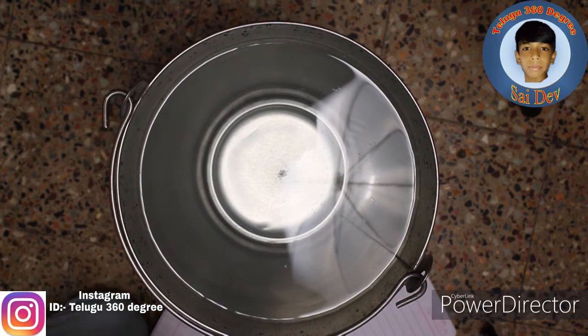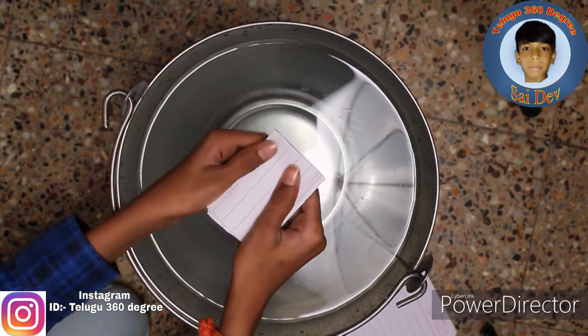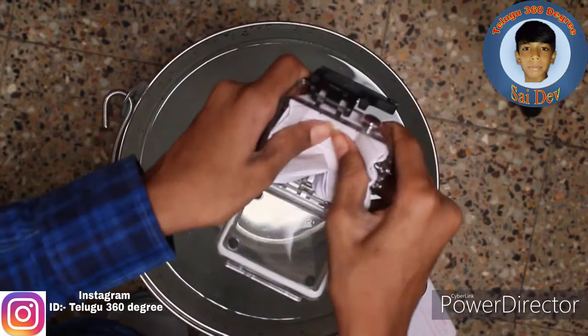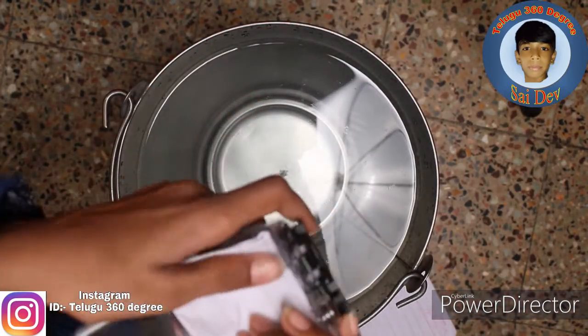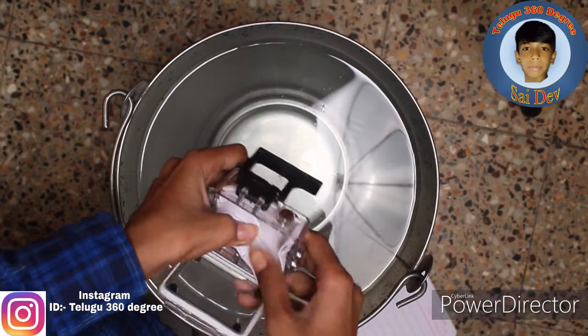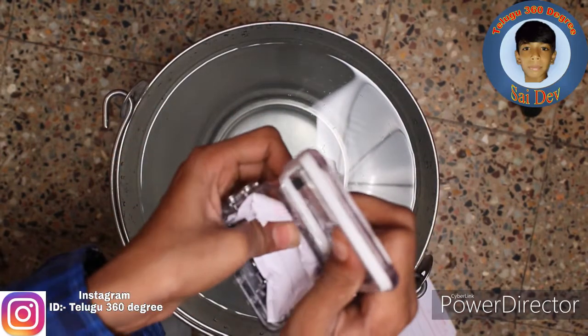I have a glass. I have a paper, I fold it. I will fix it. I have a key, I will fix it. I will fix the paper.